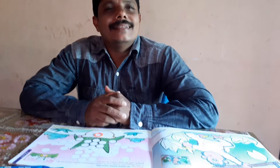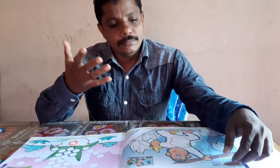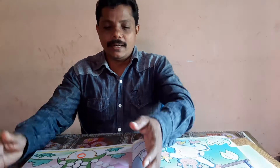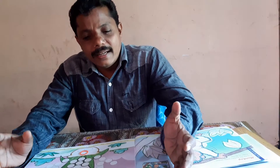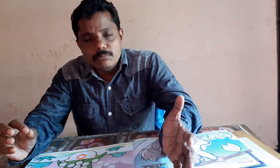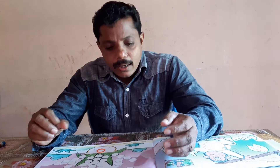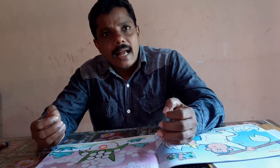Hi dear students. This class we are studying our best class. This is the first step of crafting. This is how we are working with art craft. We are doing a creativity project, a contribution, and craft activities.